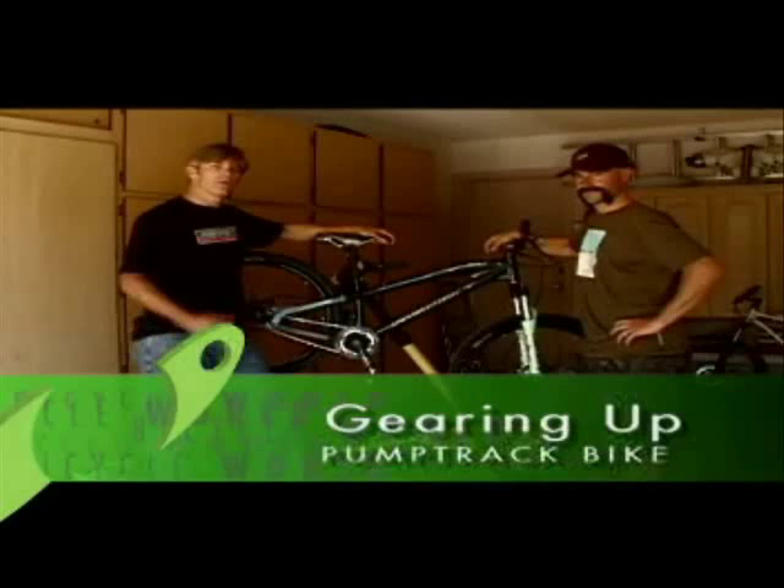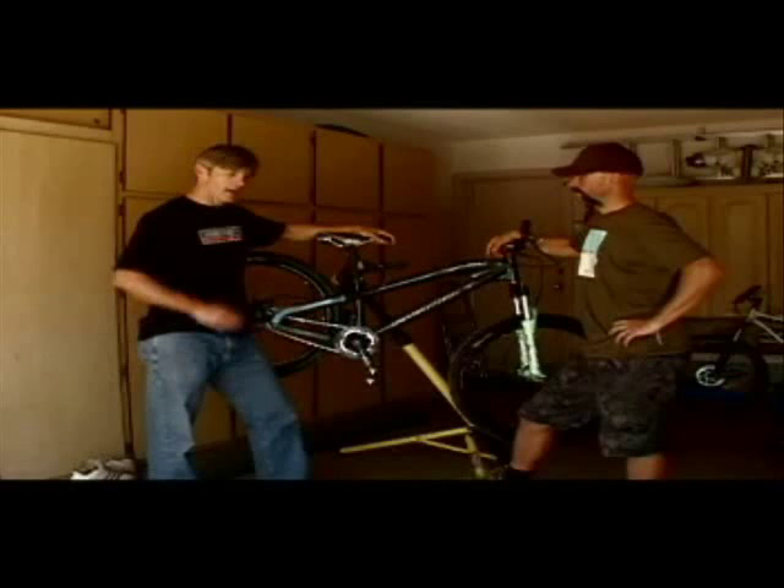This week on Gearing Up, to go with our pump track building, we're going to tell you — or at least show you — how we built what we think is the perfect pump track bike. I got a chance to ride one of Mark's bikes at his track and I fell in love with the thing, so I kind of based my bike around that with my own modifications.